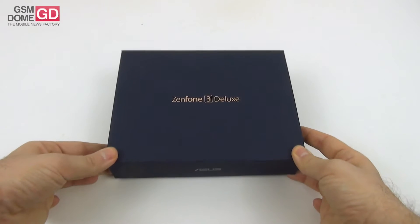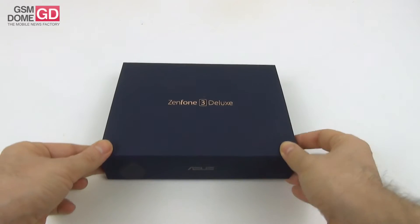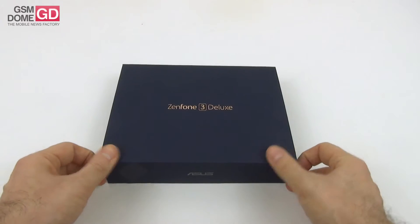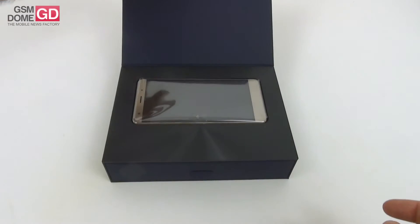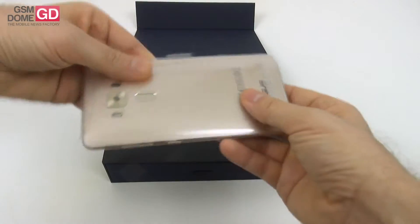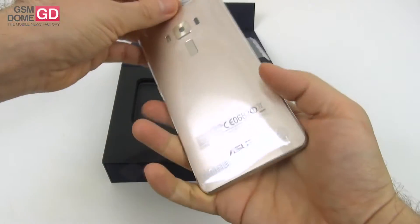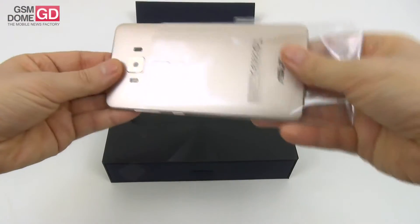Hi guys, this is GSNDawn.com and I'm here with the ASUS Zenfone 3 Deluxe. We already reviewed two flavors of the ASUS Zenfone 3 — the main version — and now it's time for the powerhouse. It's the very first handset with a Snapdragon 821 processor inside that we test. This is just the unboxing, so let's see what this metal beautiful phone is all about.